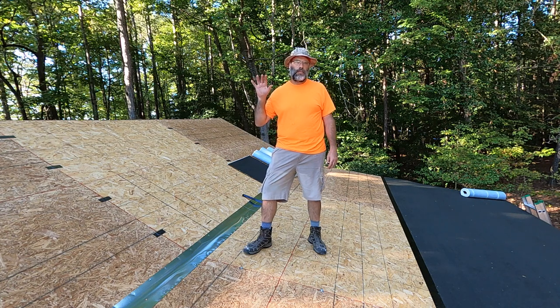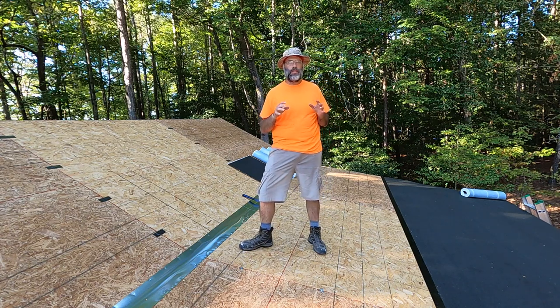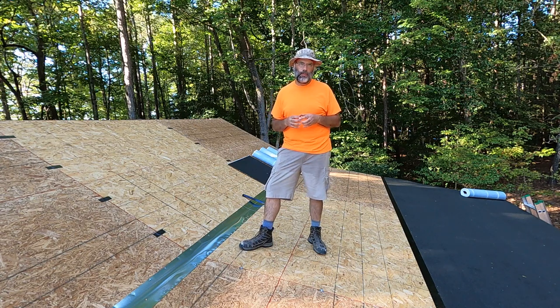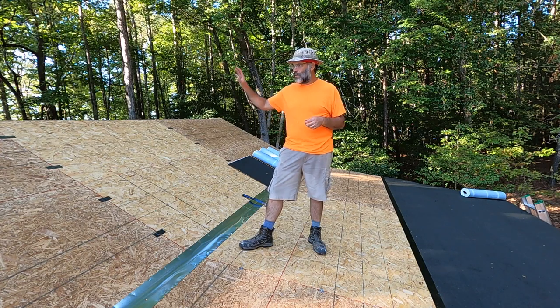Hey everybody, welcome back to the channel and welcome back to the pole barn project. I am up here on the roof, and by some miracle we've had a really nice run of dry weather. I've been coming out here every night after work, spending three or four hours on the project to try and get the roof on before we get rain in a few more days.